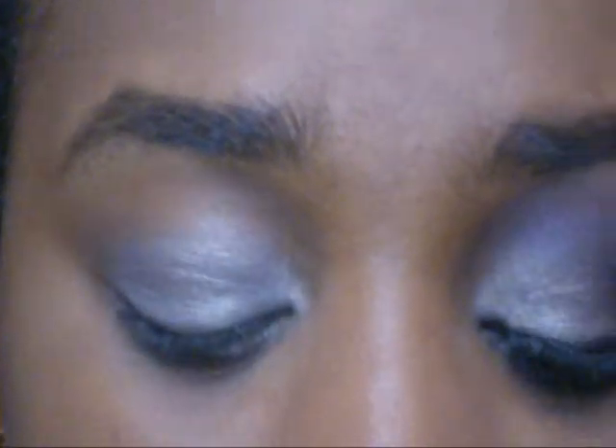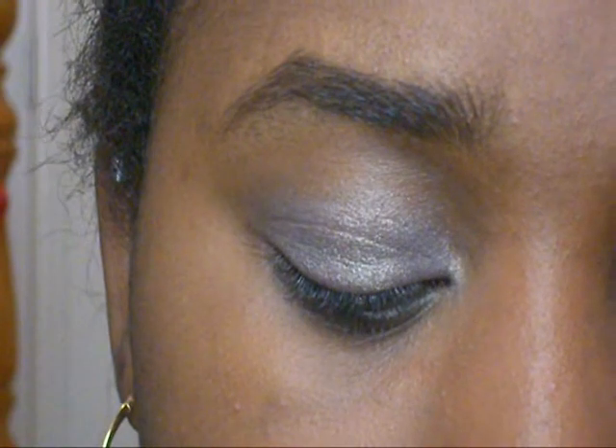Now what I'm going to do is I'm going to take the Maybelline palette — Amethyst Smoke — and I'm just going to take this purple color right there.